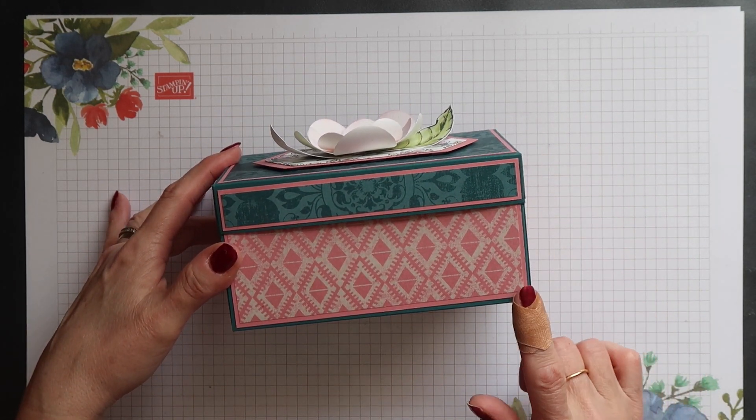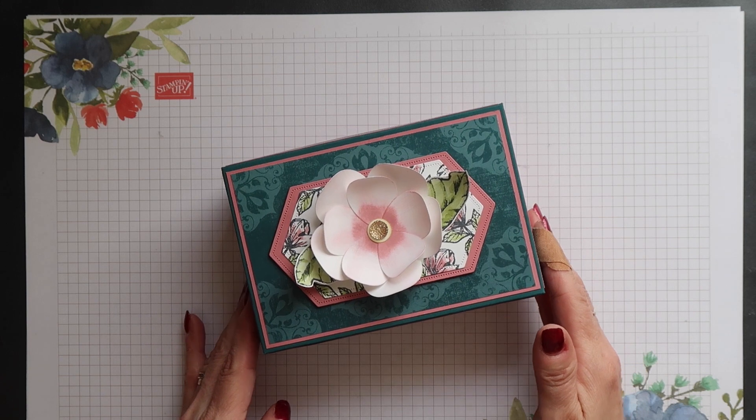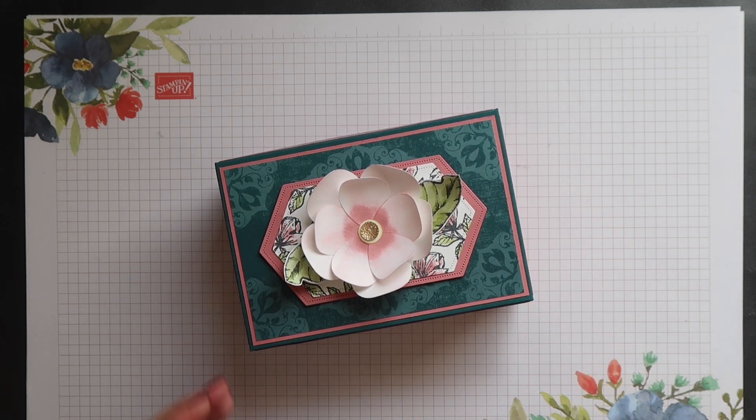This box measures 6 inches by 4 inches and is 3 inches tall. So let's get started.